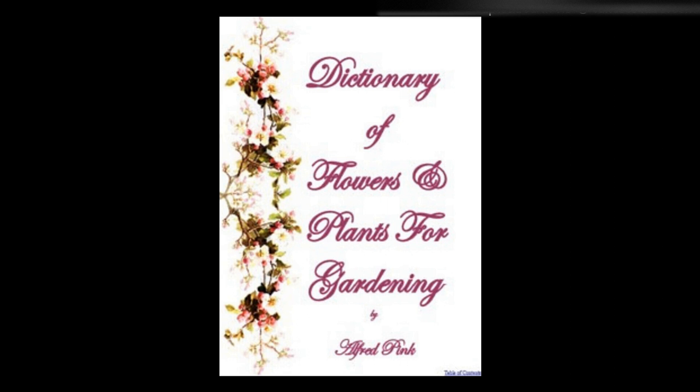Solidago, golden rod — A useful hardy perennial for the back of borders. Throughout late summer and autumn it produces masses of golden flowers. It is not over particular as to soil, and may be increased by dividing the root in the spring. It increases very rapidly. Height: two feet to six feet.